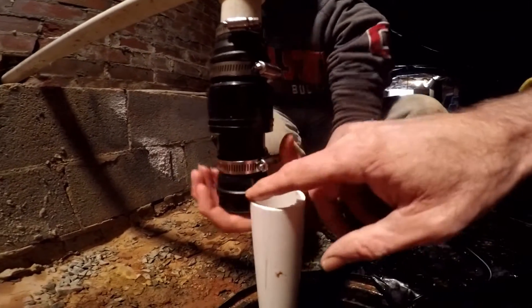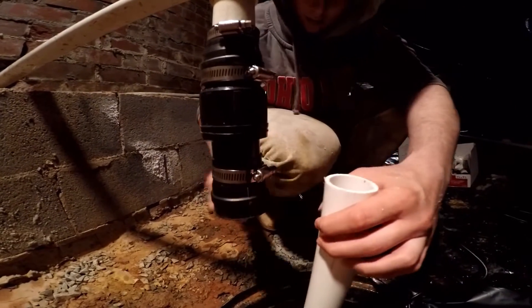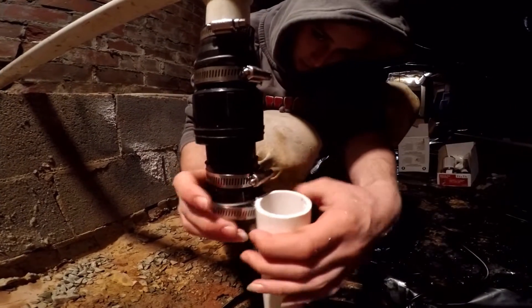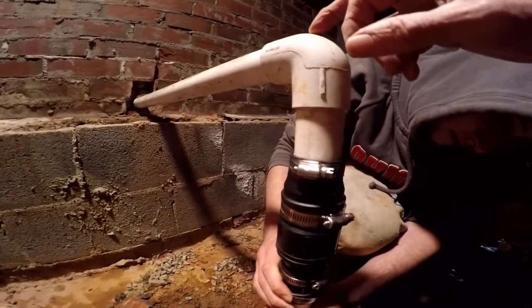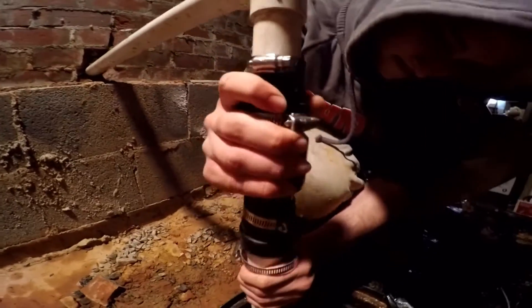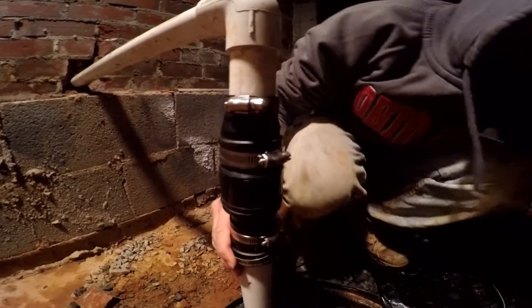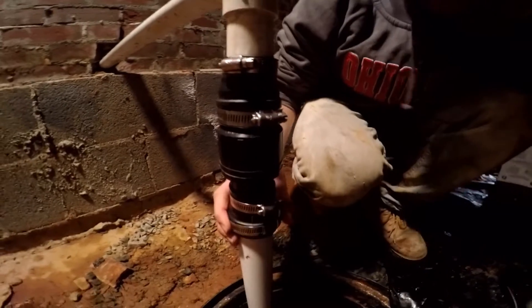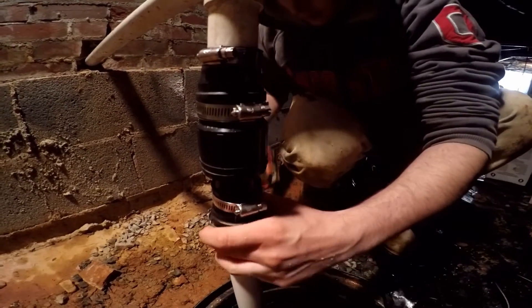Now we're putting our check valve together — good and tight. Now we need another clamp for the bottom section of our no-hub right here. This is inch-and-a-half to inch-and-a-quarter, and we have to adapt to this because this is inch-and-a-quarter pipe that they've run here. Remember, this is a sump pump replacement. Now use your handy dandy drill with a 5/16-inch bit.